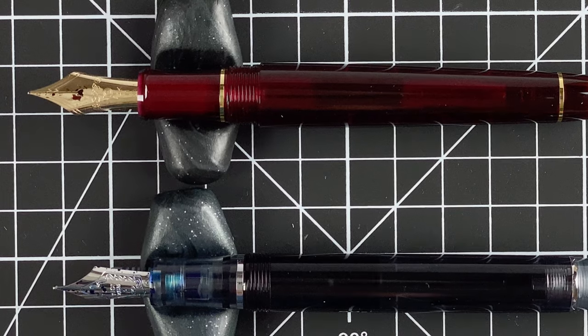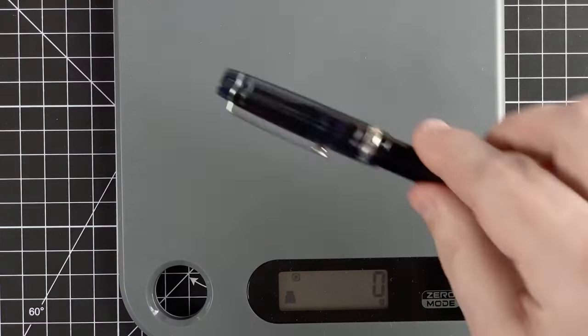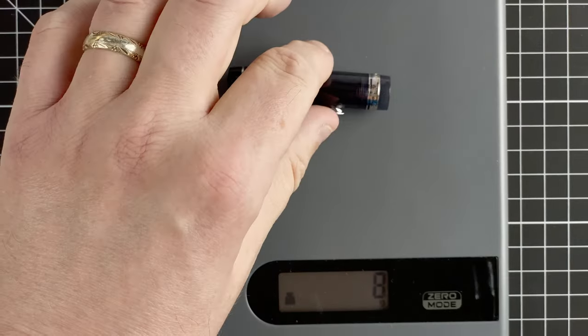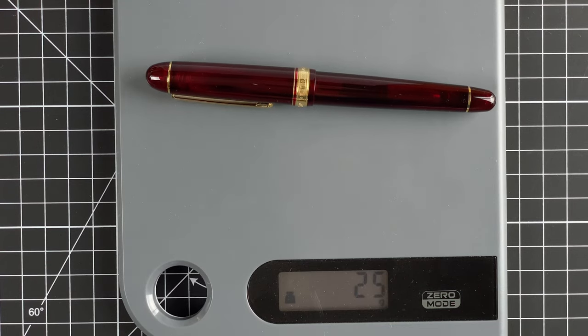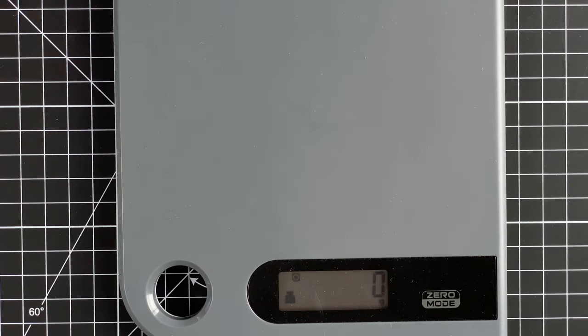I personally prefer that longer section on the Pilot because of where I position my fingers. On the scales, the Pilot comes in at 21 grams — quite a light pen — with an 8-gram cap. The Platinum is 25 grams with a 10-gram cap. You can definitely feel in the hand how much lighter the Pilot is than the Platinum.